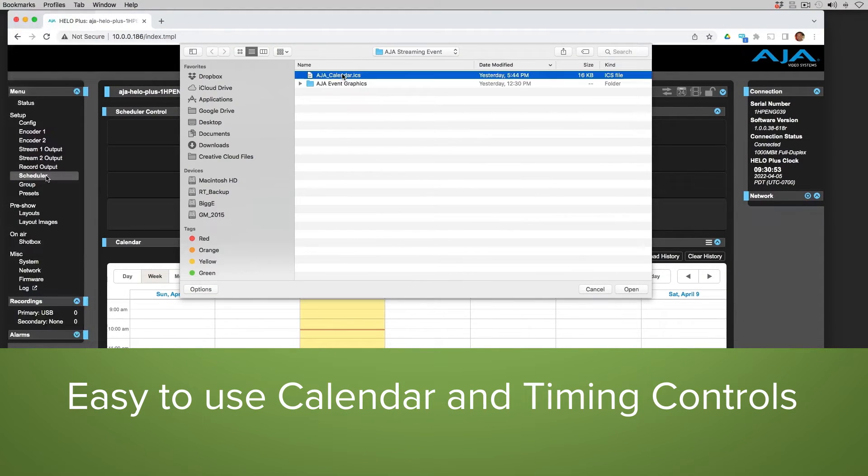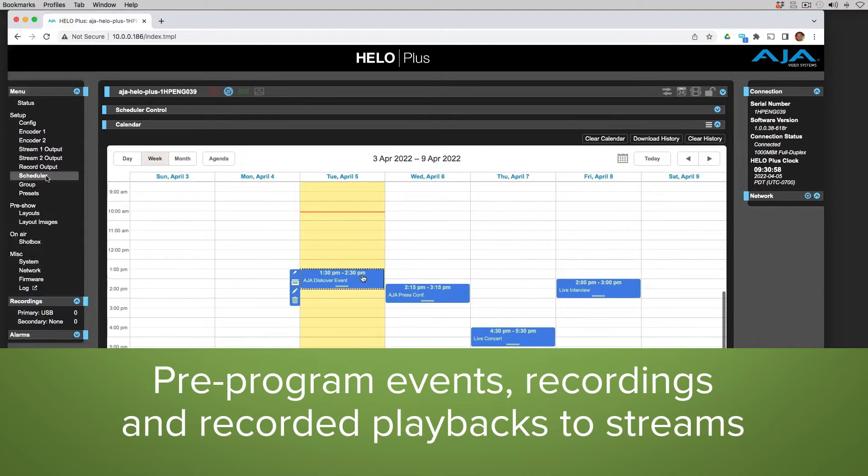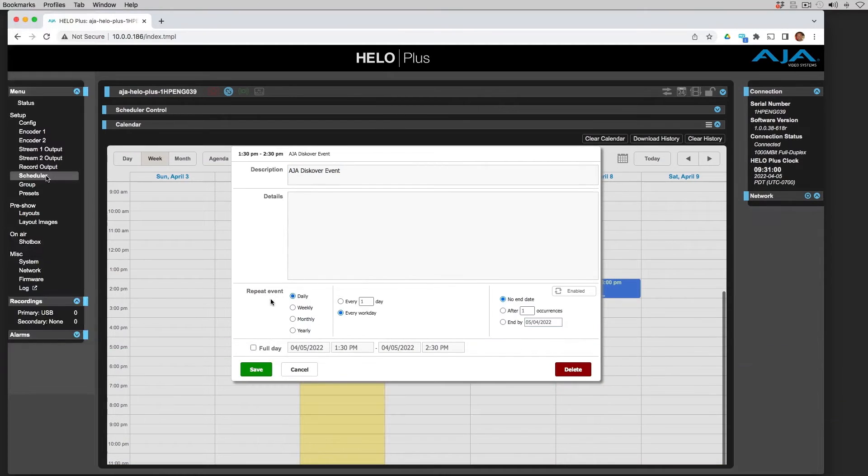HILO Plus's robust and speedy scheduler system is based on the industry-standard ICS calendar format, and specific timing offers the ability to independently schedule recording and streaming events. The built-in scheduler offers all the flexibility you need for serving repeated streams to audiences in different time zones and more.